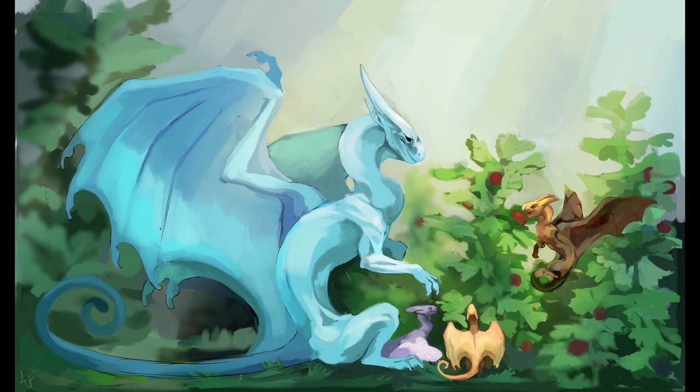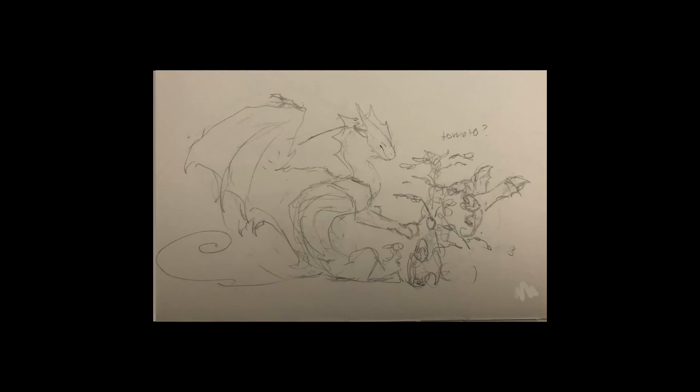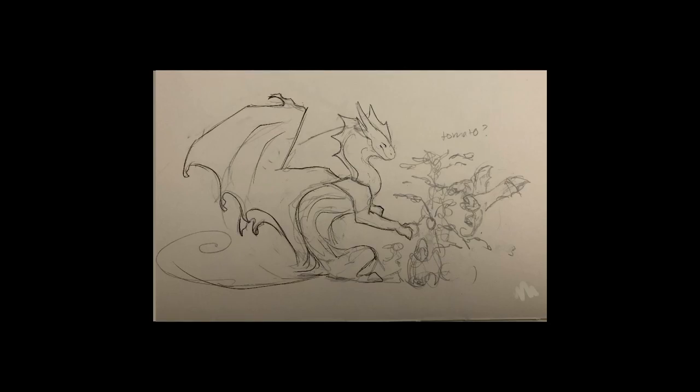Hello, friends. Welcome to this video. Today, as you probably already know from the title, I'm going to be talking about how to make professional-grade art prints when you don't have a printer, or you don't have a very good printer, which is the case that I'm in.